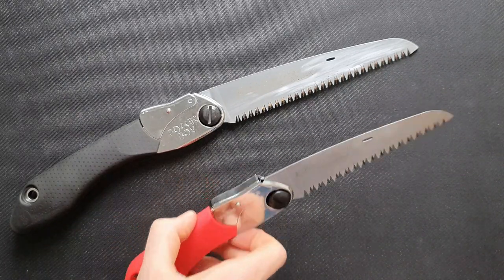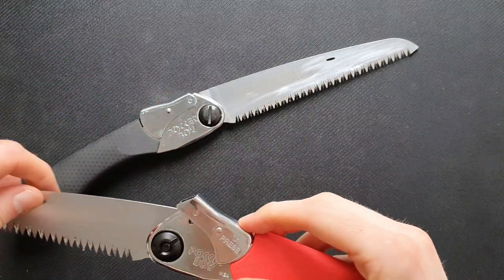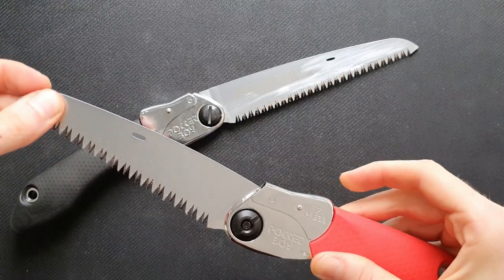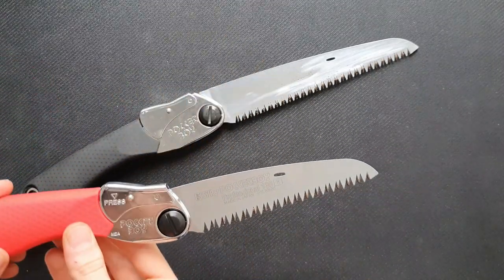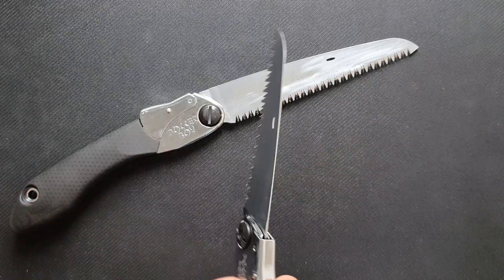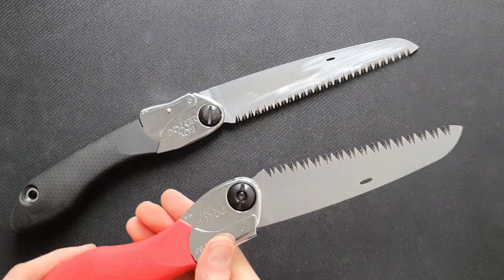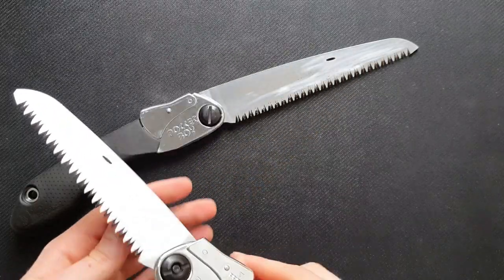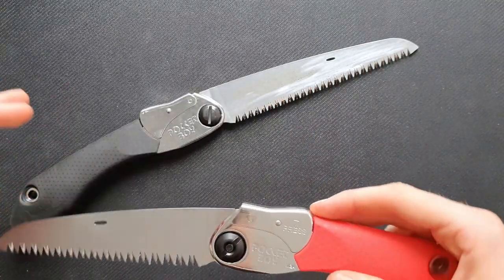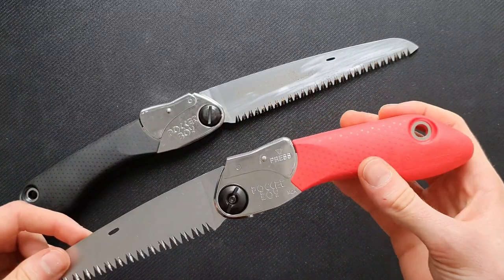Also, the fact that you can put the blade in two different settings makes it more comfortable to use. If you're working on a flat surface on the ground, you can use it in one configuration, and otherwise you have the other one. I think that's great and it really helps the ergonomics.